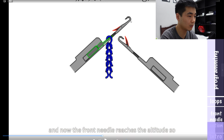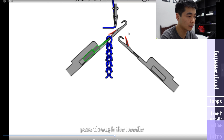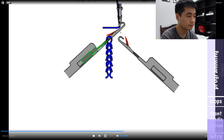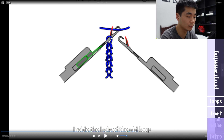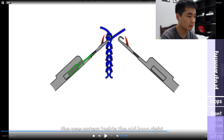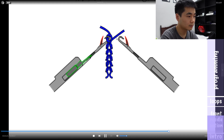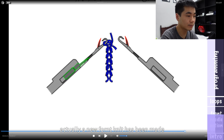And now the front needle reaches the altitude. So the yarn feeder equipped with yarn will pass through the needle, and the hook of the front needle will catch the yarn. The front needle will start to go down, and the yarn will enter inside the hole of the old loop. The yarn enters inside the old loop, and a new front needle loop has been made.